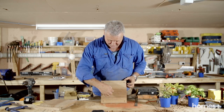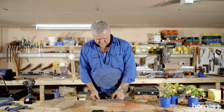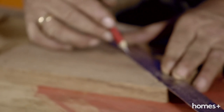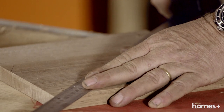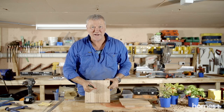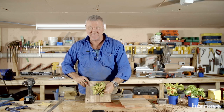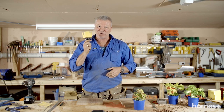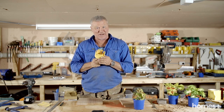Now that our holes are drilled, we need to find the centre point of our squares of timber. We've got our centre point here now. We need to drill a hole to fit our pot plants. I'm lucky enough to have the right size hole saw for these pot plants. If you don't have one of these — which is likely — you can use a jigsaw or a coping saw, which is a little bit harder.